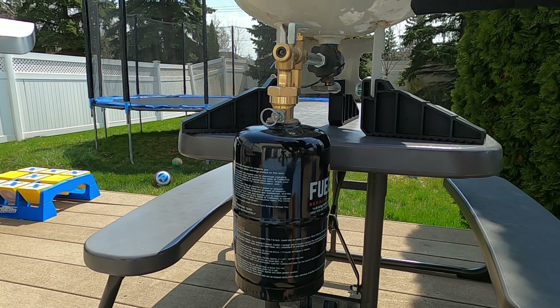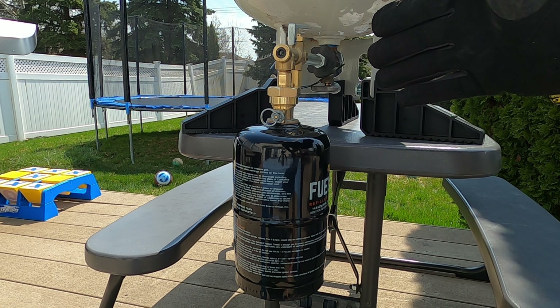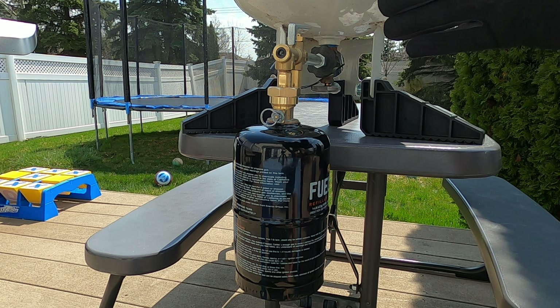All right guys, so let's head outside real quick. Let's refill one of these fuel kegs one more time and see how long it takes. We are outside now. We're in a well-ventilated area away from any open flames. Let's see how long it takes to refill the fuel keg.